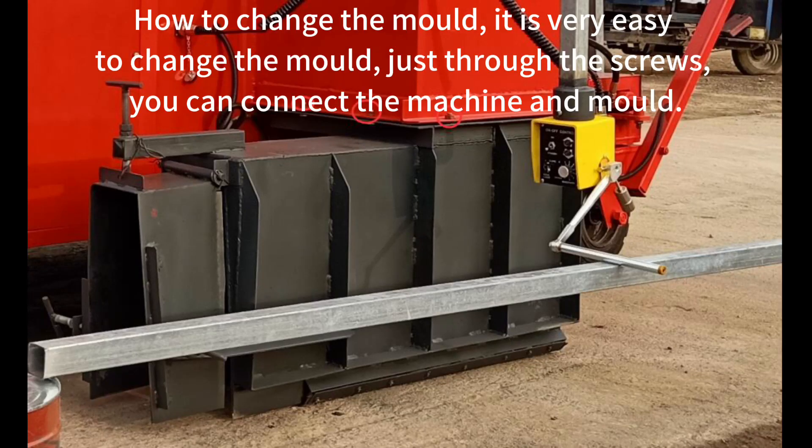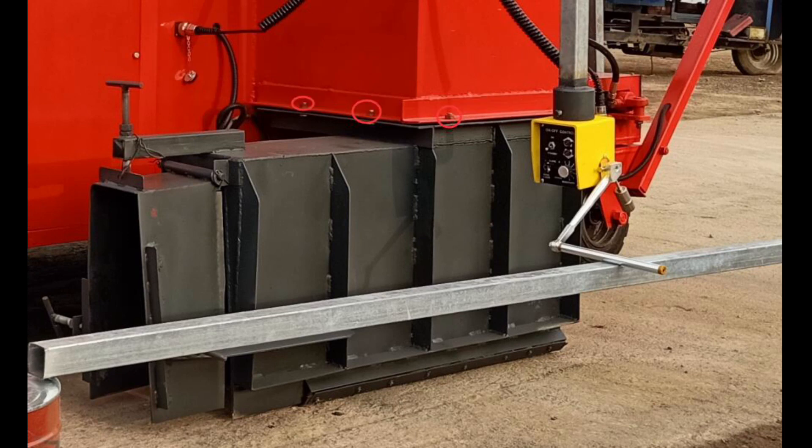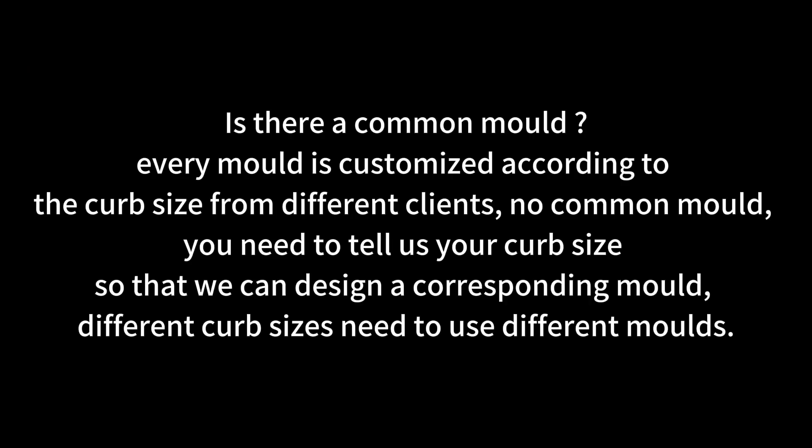Changing the mold is very easy — just use the screws to connect the machine and the mold. Is there a common mold? Every mold is customized according to the curb size from different clients. There is no common mold. You need to tell us your curb size so we can design a corresponding mold. Different curb sizes require different molds.